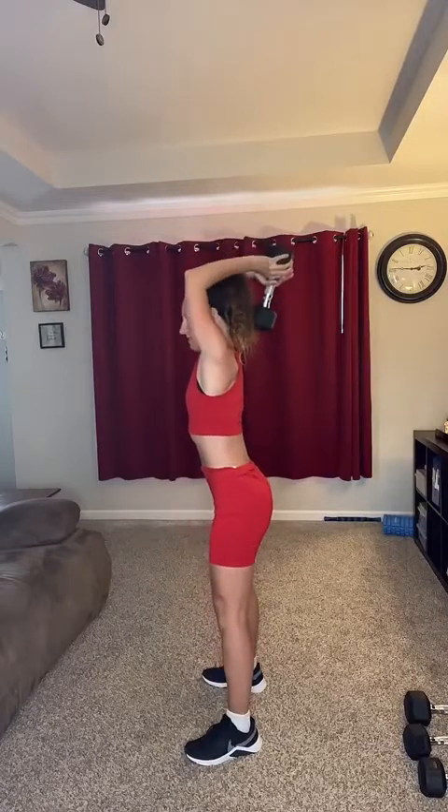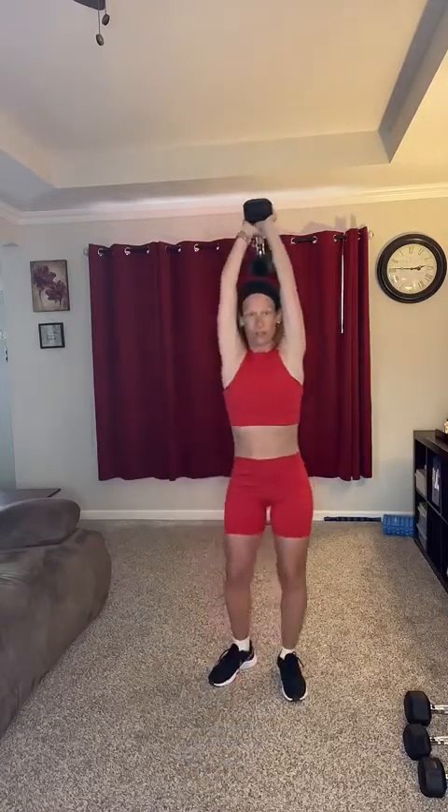The last exercise of the first set is going to be an overhead tricep extension. I'm going to use just one 15-pound weight. Bring it over your head, hold the top of the weight, keep your arms close to your ears — go up and down. Modify by lifting lighter weight. Here we go, ten of them. Six, seven, eight — keep those arms close to your ears — nine, one more, ten.